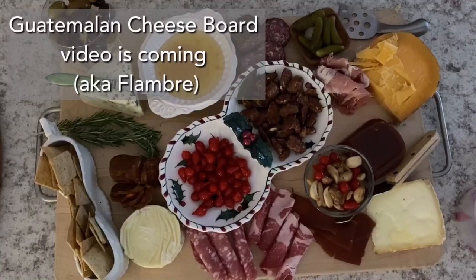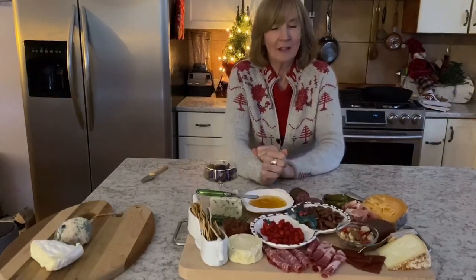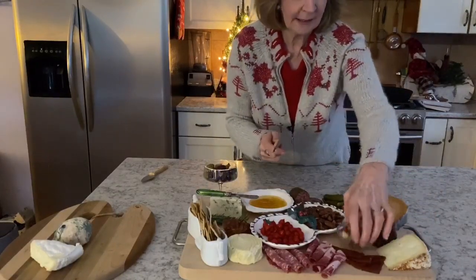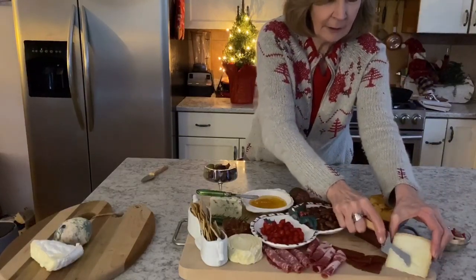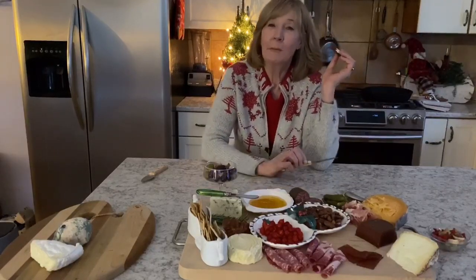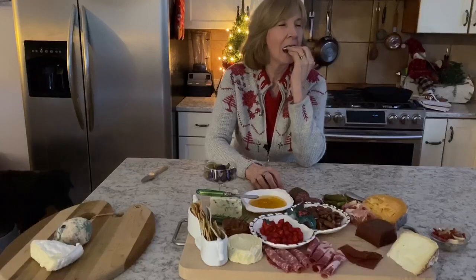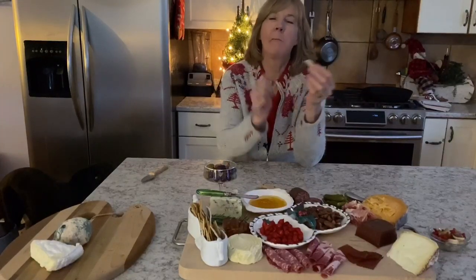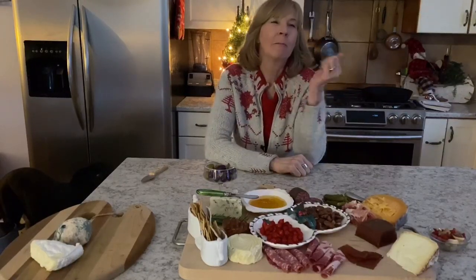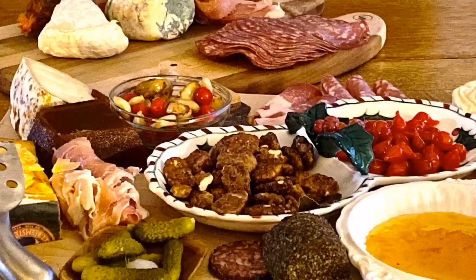It's almost too elegant and too pretty to eat — but not quite! I'm going to start with some quince, one of my favorites, and shave off a little manchego. Quince and manchego — a combination made in heaven. So enjoy, come back to see more cheese boards, and have a good holiday season. All the details can be found at my recipe blog, farm2jar.com. Cheers!